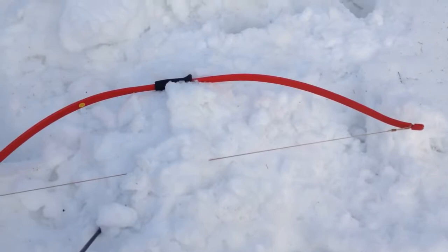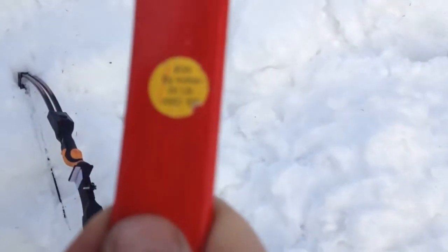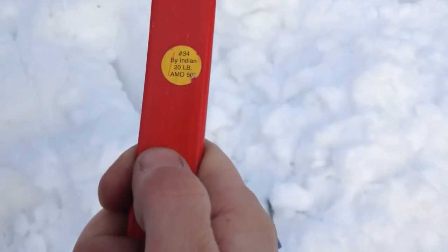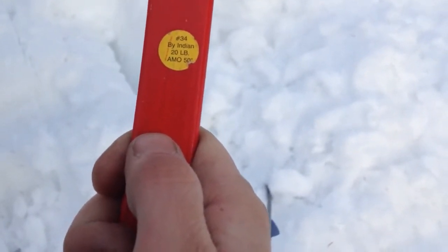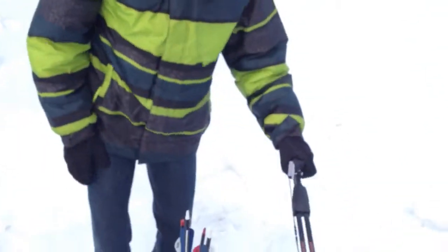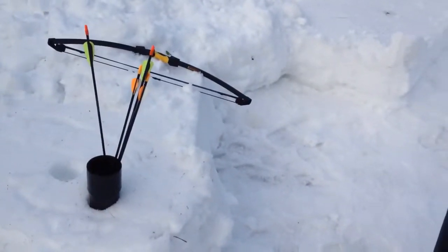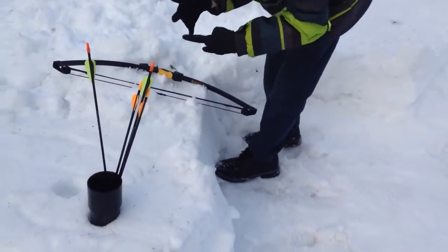That's your bow, it's pretty cool. You've got twenty pounds — I've seen the sticker on it. There we go: number 34, Indian, 20 pounds, 50 inch. It's not really that hard to pull, it's only 25 pounds — only five pounds more than this one. The one that you like is only 18 pounds. That's a youth bow, that's why it's got a small handle. I'm measuring the whole entire handle length — that's about double. This is about 3 inches, this is 6.